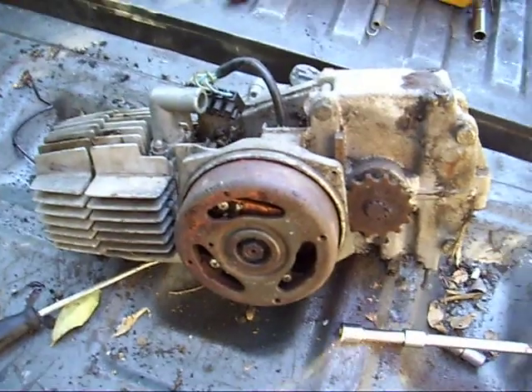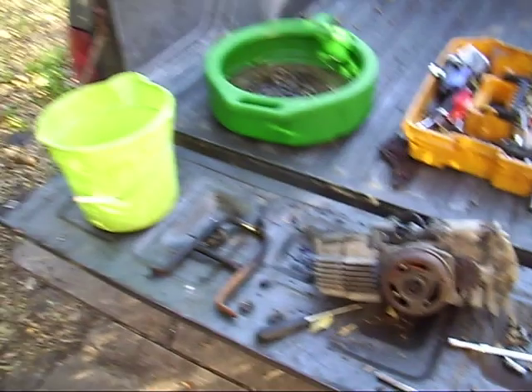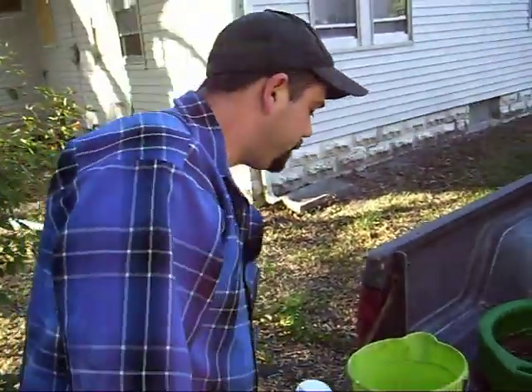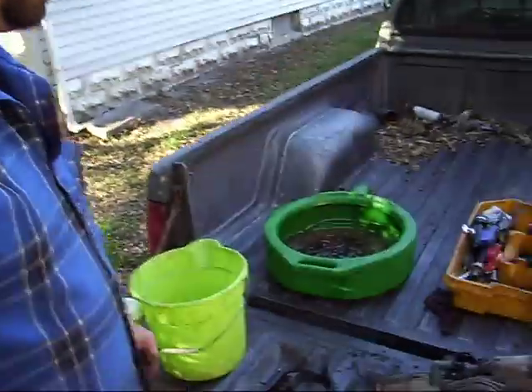Welcome to another exciting — yeah, whatever — this is Rich's Garage again. We're back here with the E50. We're going to be pulling some other parts off of it and getting it ready for a tear down.